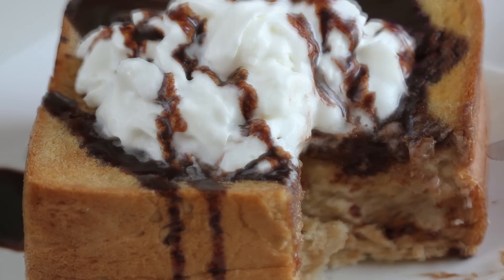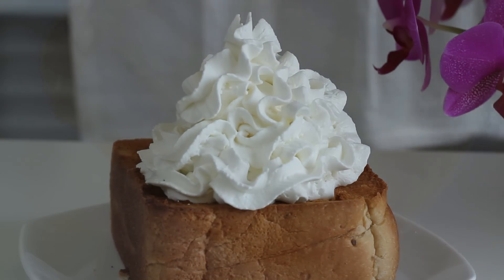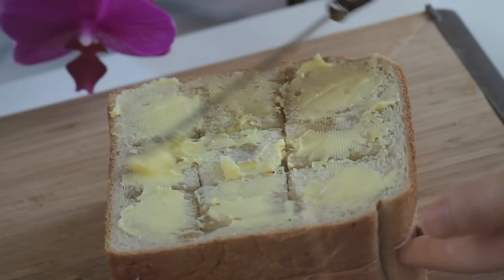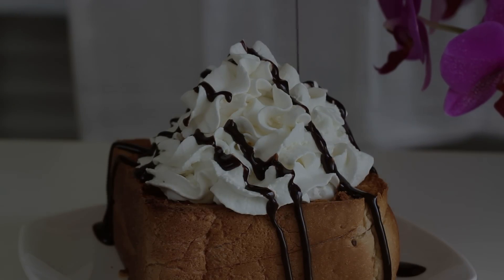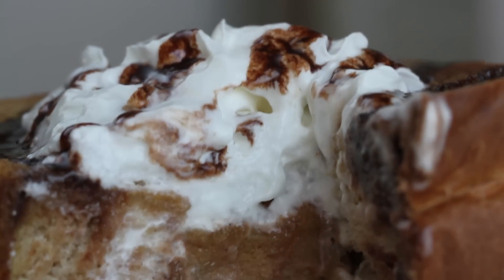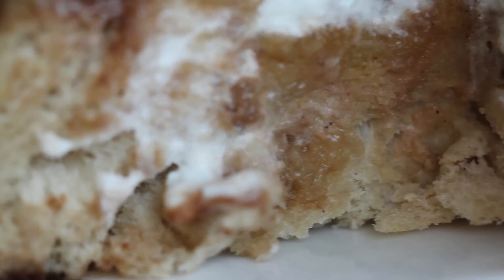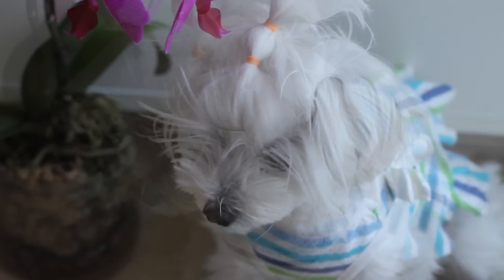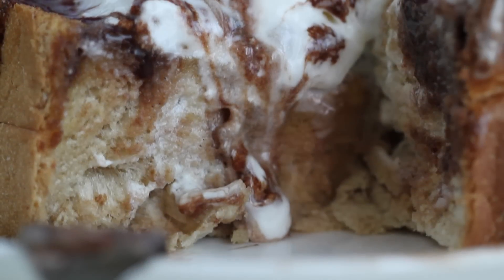Popular Korean café dessert: honey bread. This is a simple and quick way to make a dessert with sandwich bread. With the cream, honey, and butter, transformed plain sandwich bread into a fancy dessert. Would you prefer a big scoop of ice cream with this? Thank you for watching. Bye.